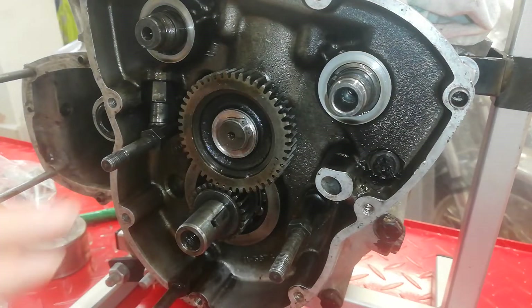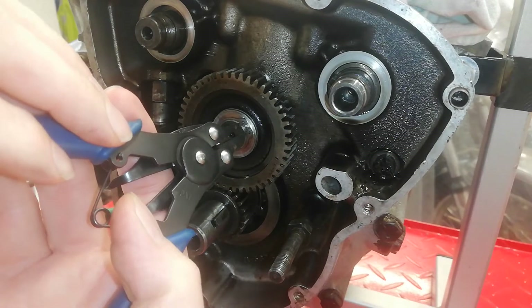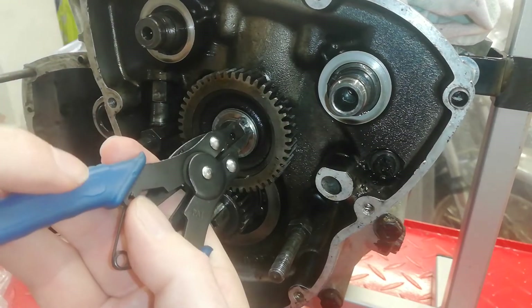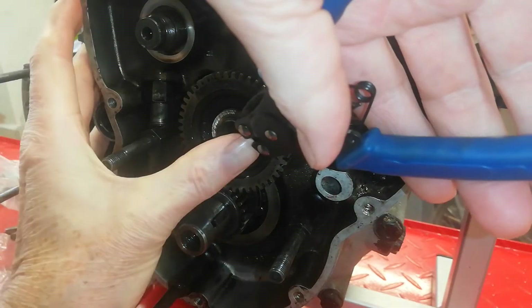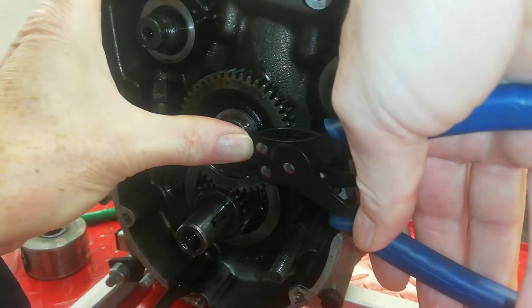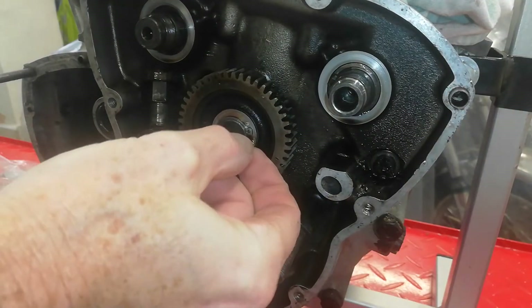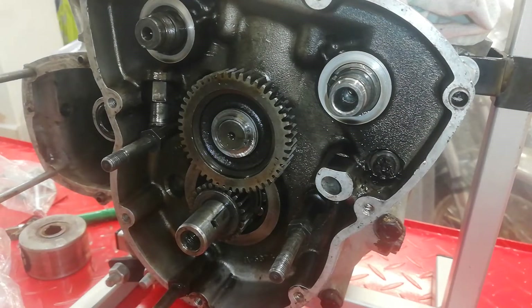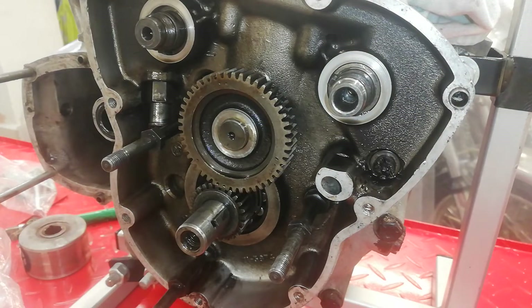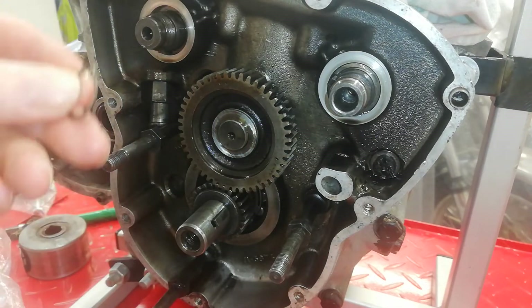We've removed the pinions from the camshaft and now we're going to remove the idle pinion, which is held on by a circlip. I've got a pair of external circlip removers — small ones. They might not be small enough — these are the smallest I've got. And off it goes into a fifth dimension, about four feet over here. I must buy a new pair of circlip pliers because these are quite thick and they won't go into smaller circlips anyway.